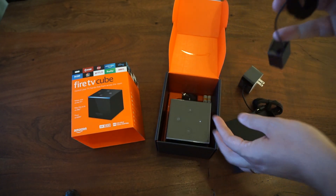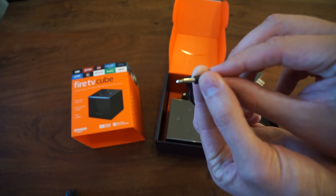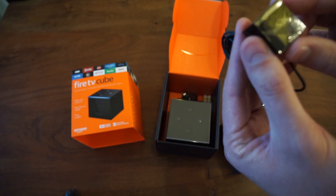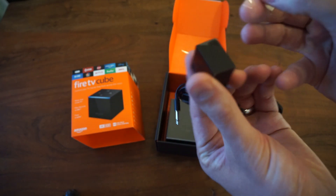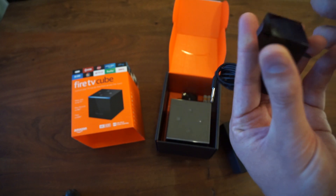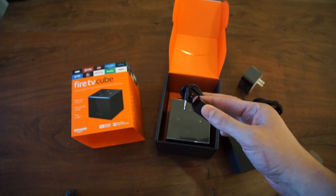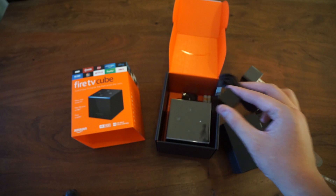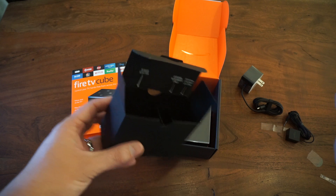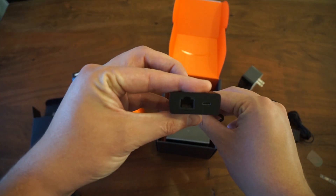This is an IR blaster. Looks like a standard headphone connection with one ring around it — that's pretty neat. I'll do a further review on this later, because the way I have my home theater set up, I'm going to put the Fire TV in an enclosed cabinet. I already have an IR extender over Ethernet and I'll see if this works with it. We also have the micro USB to Ethernet adapter.